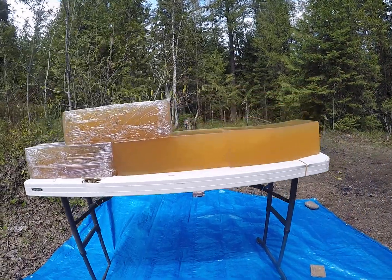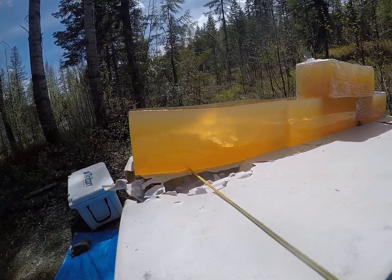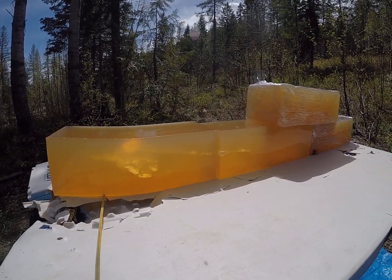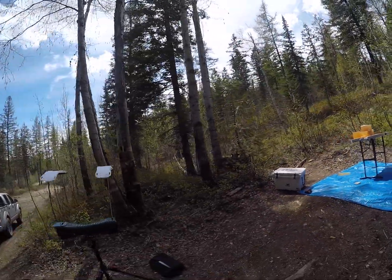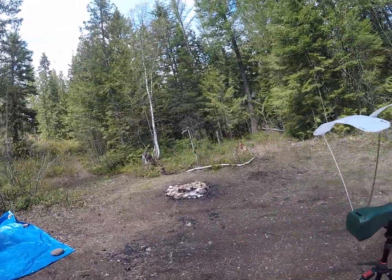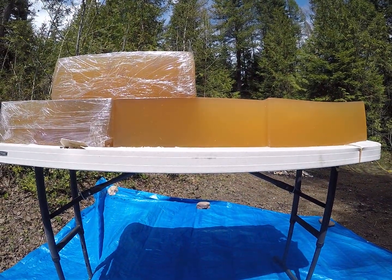That bolt came in then started to veer and came out the side of my gel block. The sun's going to highlight this beautifully. It veered a little bit but did an amazing job — gorgeous permanent lung cavity. It was going 1,533 feet per second, so definitely longer range shots at lower velocity, that bullet is going to perform like we'd want it to.